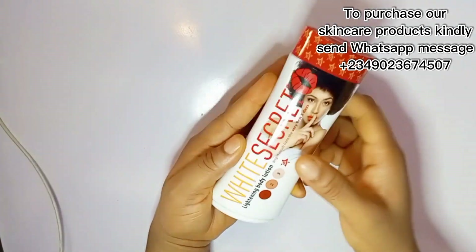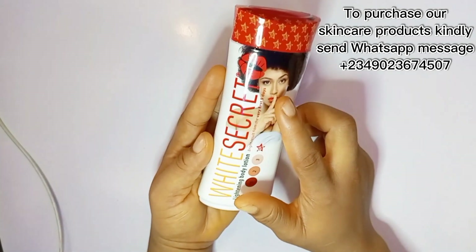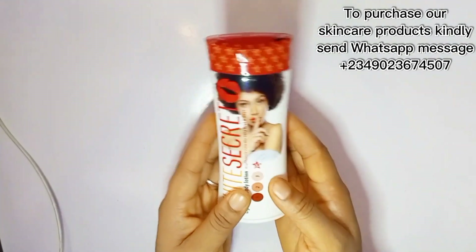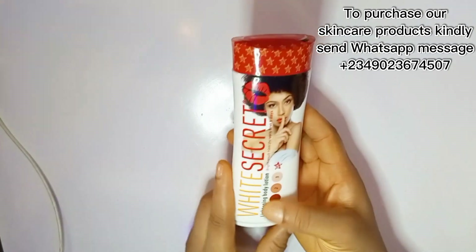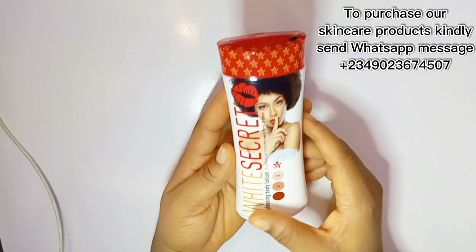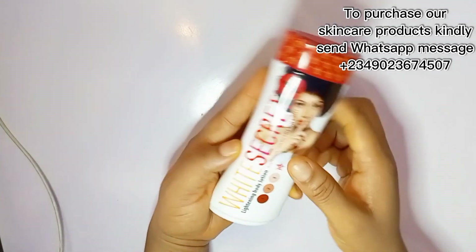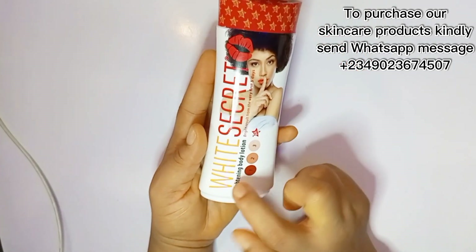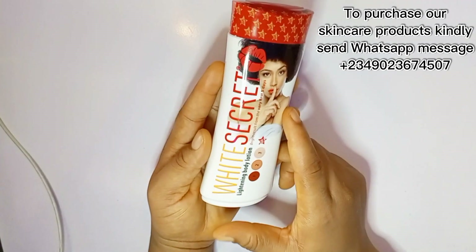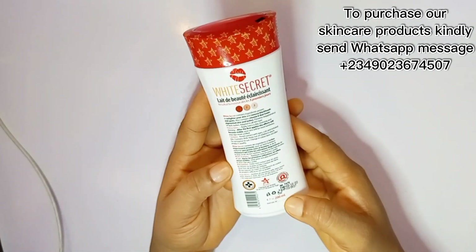They also have the White Secret Body Cream which you can use for both body and face, and a soap that you can use to wash your skin as well. So it has different types of products. This is a very good product you can use to lighten up your skin — it's not going to damage your skin, it's just going to lighten up your skin a little bit.